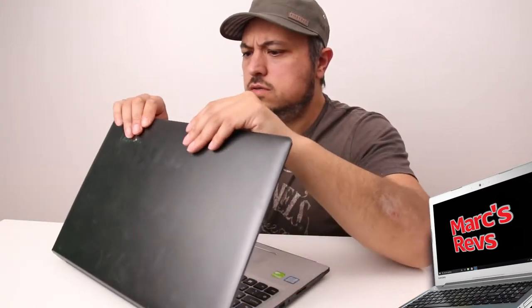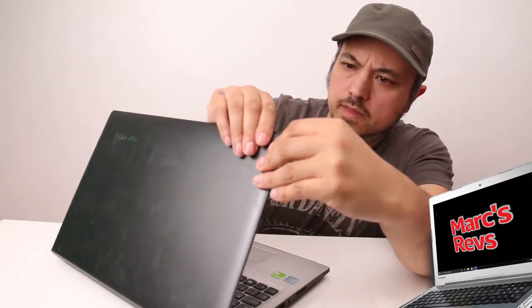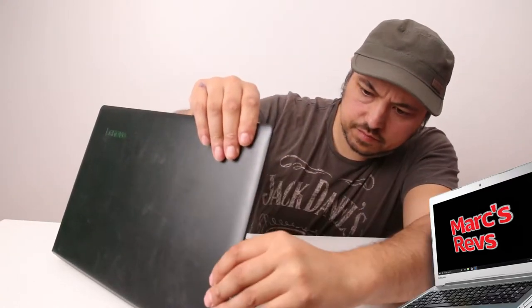Right, so finally that's all clipped into place. Didn't go quite as straightforward as I thought, but nevertheless it was pretty easy — probably just my fat hands.